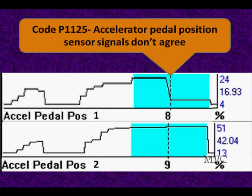Here's an example: P1125, they don't agree. Here's scan data from that vehicle. We show two totally different numbers here — we're staying steady on accelerator position number two, and we drop down in accelerator position number one. They look like they're climbing together until we get to this spot, and then they suddenly disagree. This is an example of what we found — stays there plenty of time, no problem finding it.